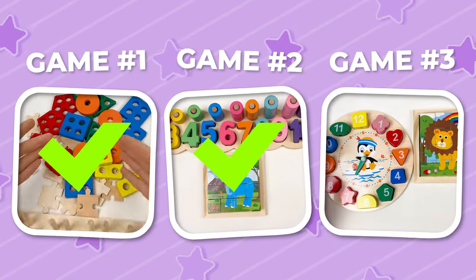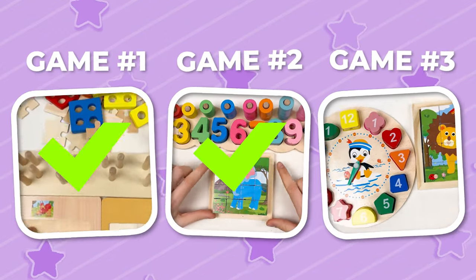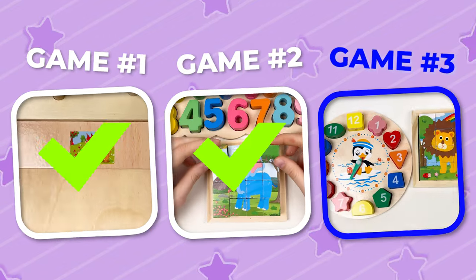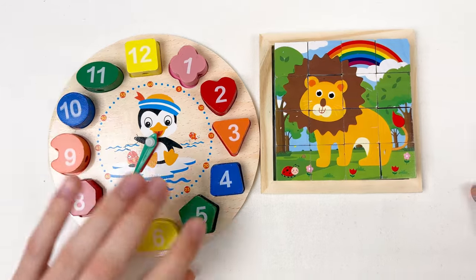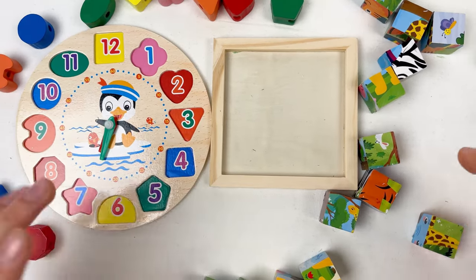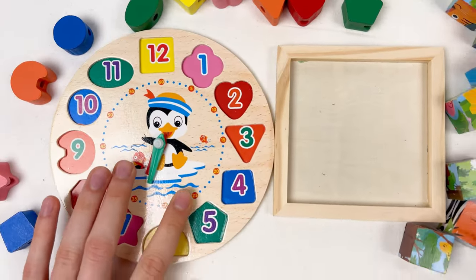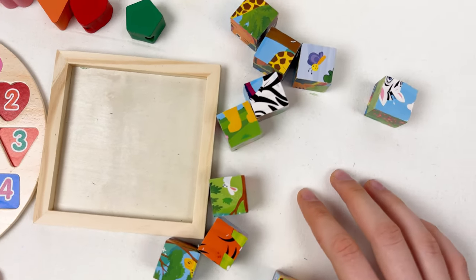Wow, this second game was spectacular! Okay, it's time for game number three — let's go! Today we're going to learn about the numbers and we're also going to solve the lion puzzle. So let's start! Let's start to find the numbers and then also find those puzzle pieces.